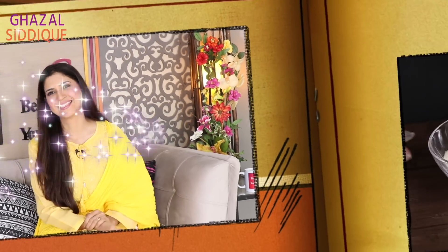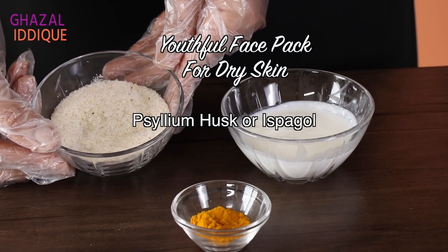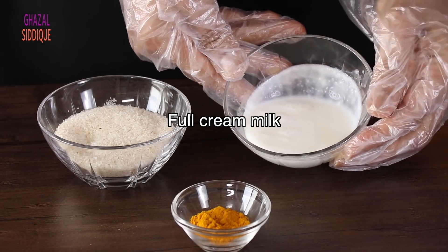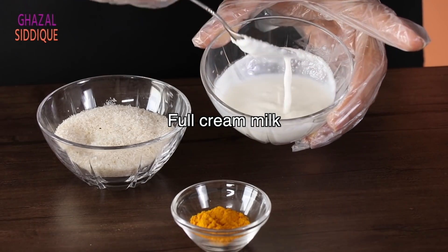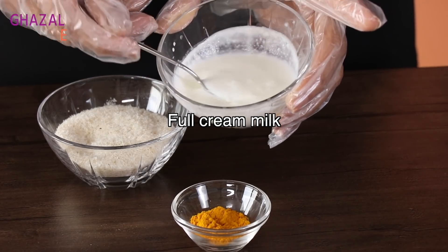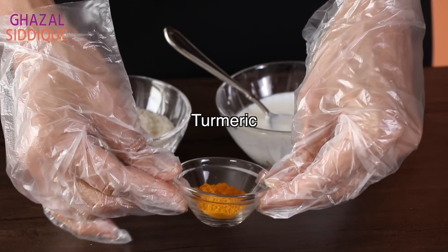Now we are going to make a face mask for dry skin. Psyllium husk helps as a gentle scrub for dry skin and makes the skin very soft. For dry skin, the key ingredient is full cream milk — it is an anti-aging cleanser which is very moisturizing. The next ingredient is turmeric, which has brightening components.